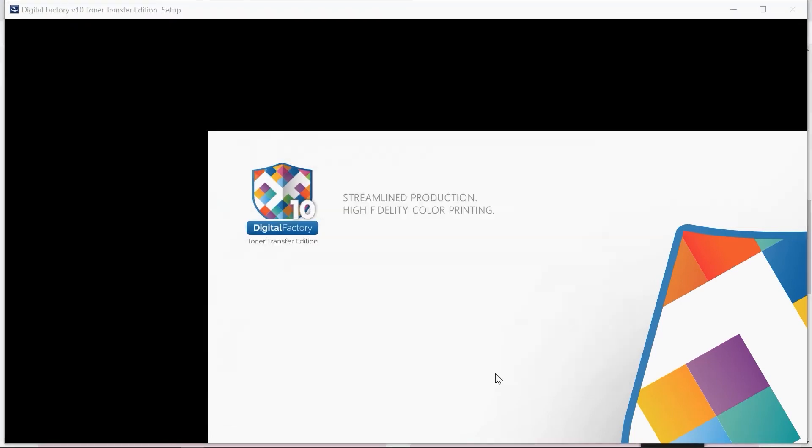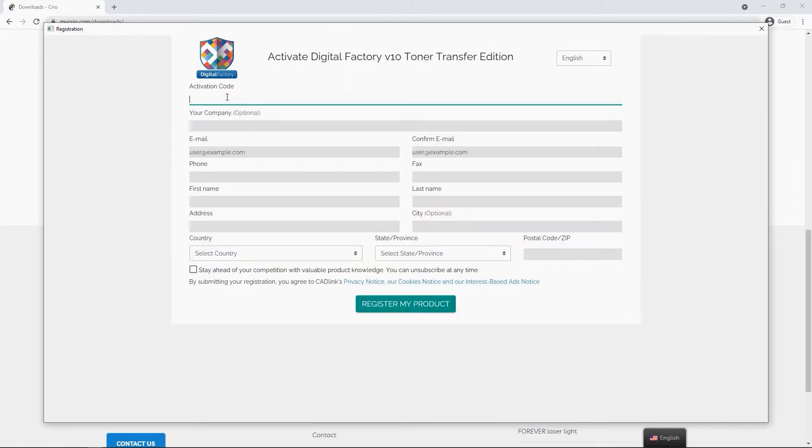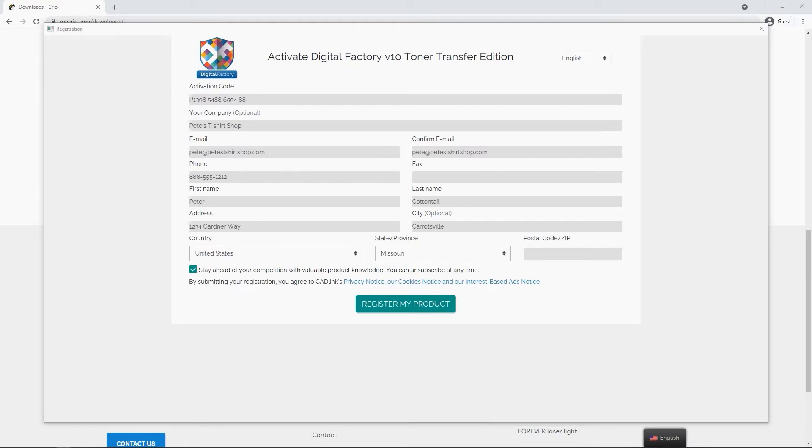When prompted, select Enter Activation Code. Fill in the following form with the activation code provided with your printer and other required information. The activation code can be found on a sticker on the side of the printer and on the Digital Factory flyer inserted in your documentation that came with your printer. Click Register My Product.